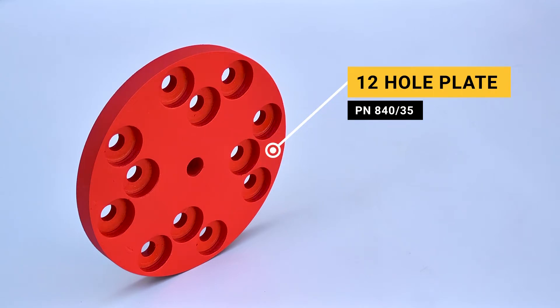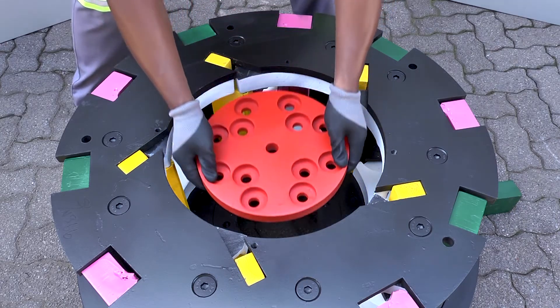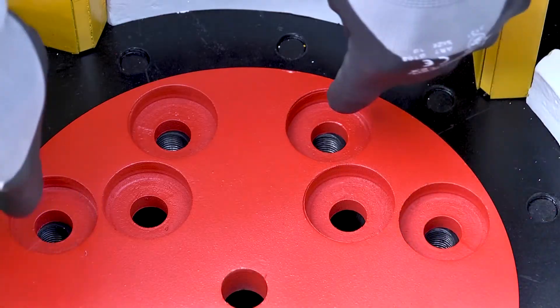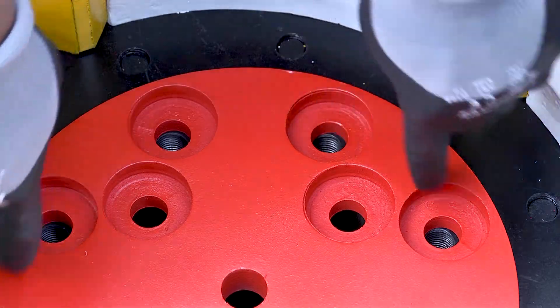Now drop in the 12-hole plate and line the holes with those on the rotor bottom plate, and fasten using M20 x 50 set screws.